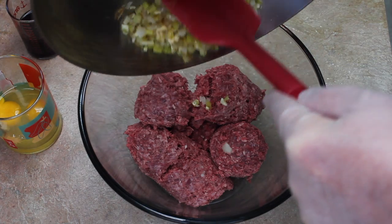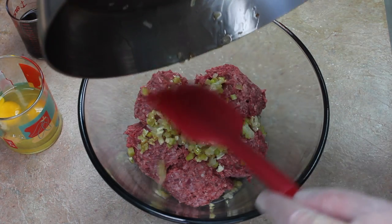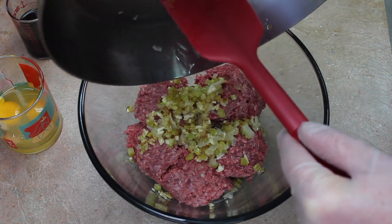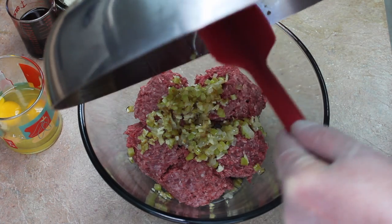I have two pounds of ground beef in my bowl. I'm going to add the onions and celery along with all of the bacon fat I can get out of the pan. The bacon fat is an essential ingredient for this.